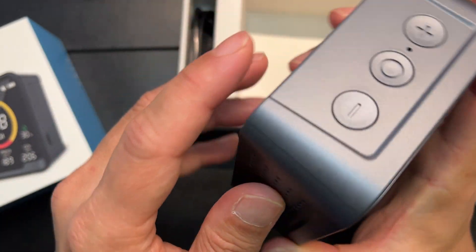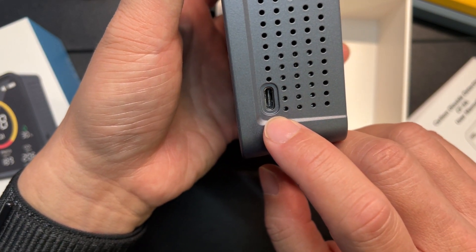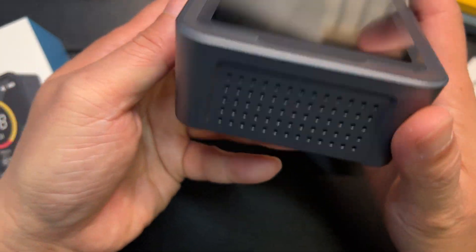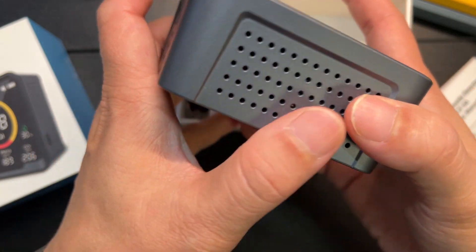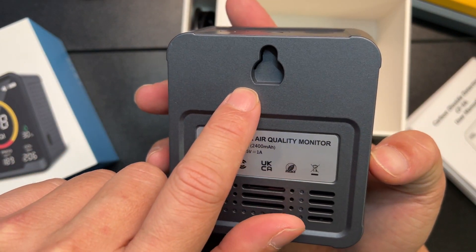It looks like there are holes so it can sense the air. On this side you'll see there's a USB Type-C charging port. And there are more holes on the sides, plus a little mount point so you can actually mount it.